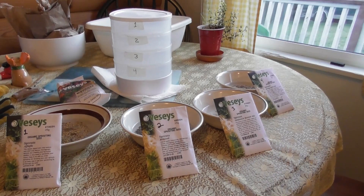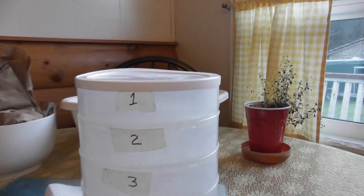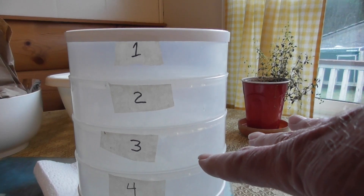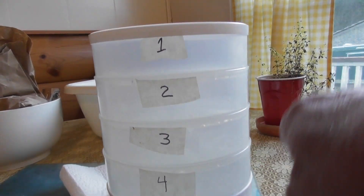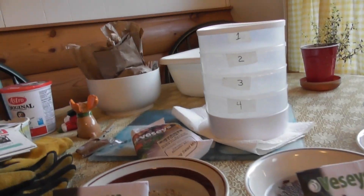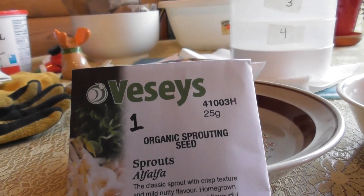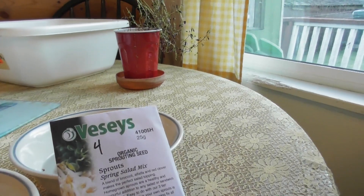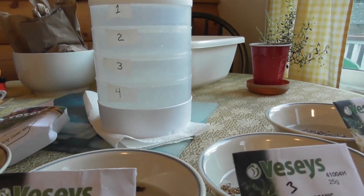The seeds have been soaking overnight and now we're going to get these planted into the Kitchen Crop vertical sprouter. I've numbered the sprouter bins one, two, three, four — because every day when you water them, you're supposed to rotate so the top one goes to the bottom, then keep moving them so they always get good sunlight. Alfalfa is number one, broccoli sprouts are number two, sandwich booster mix is number three, and spring salad mix is number four. I'm going to put those in the corresponding bins.